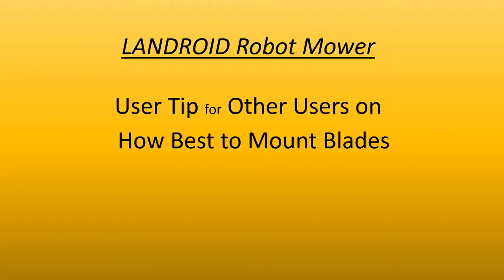Greetings, Landroid users. In this video, I'm going to show what I think is a better way to mount the blades on your Landroid.